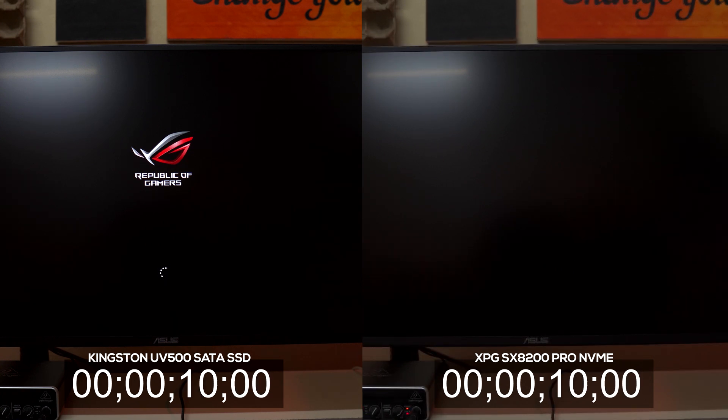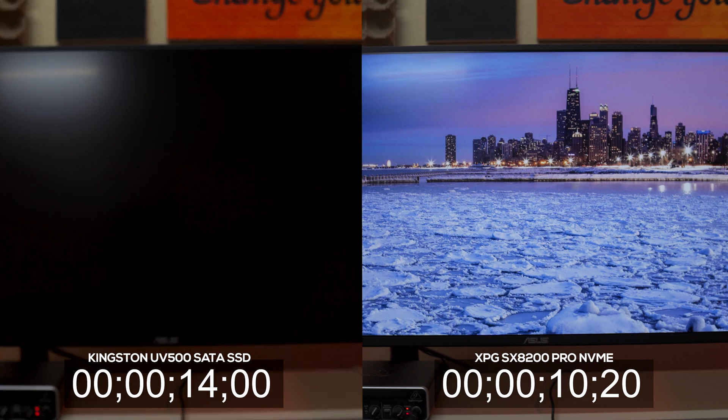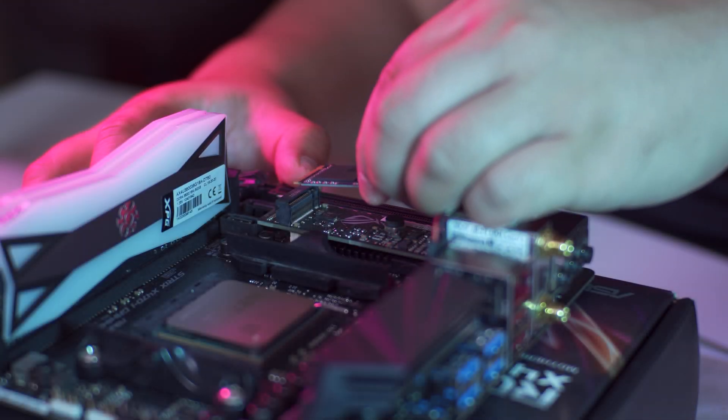As you can see here, there's definitely an improvement on system boot time when using an NVMe drive compared to a SATA SSD. Let me know in the comments below if system boot time is important to you and why — I would love to know your take on this.